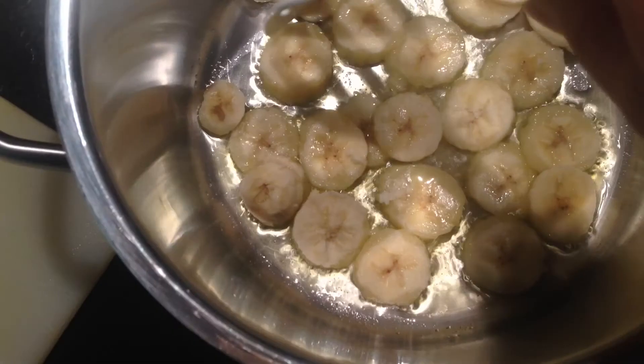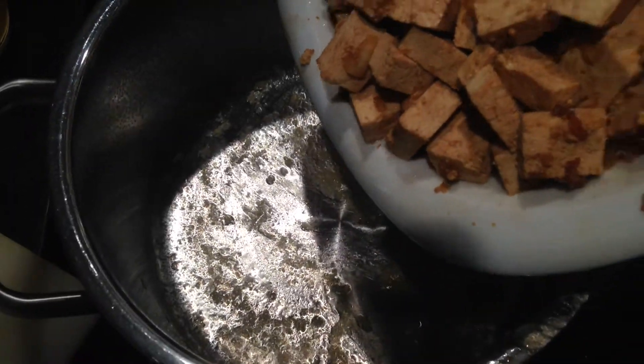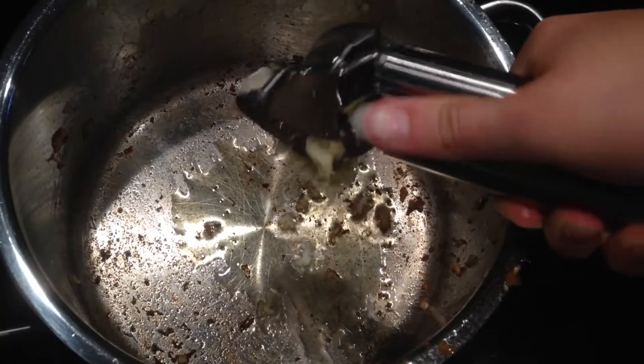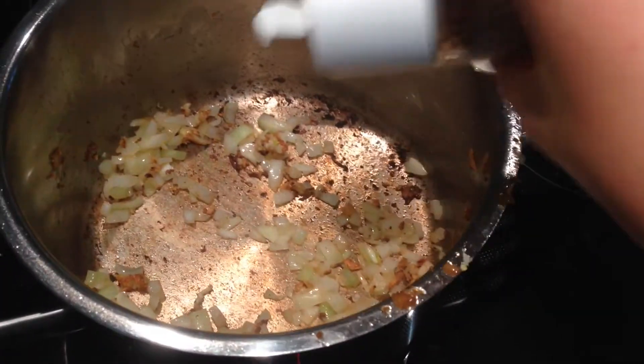Then just set it aside so the tofu can marinate, and while doing this I like to cut all my vegetables. Then you are going to heat some olive oil in a pan and fry your banana in it. Then remove it and fry your tofu in it as well. Then remove the tofu and add some more olive oil to fry your garlic and onions.